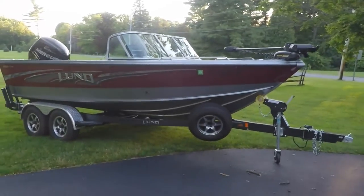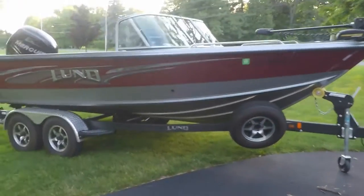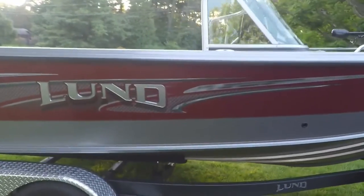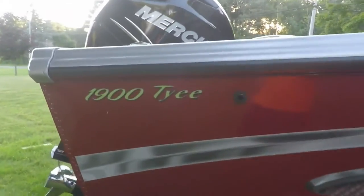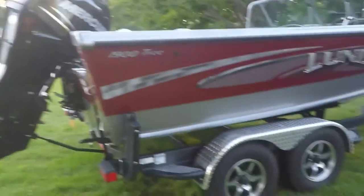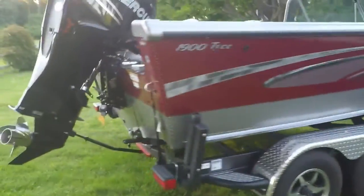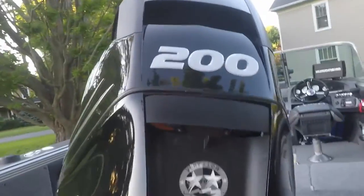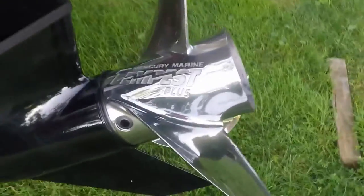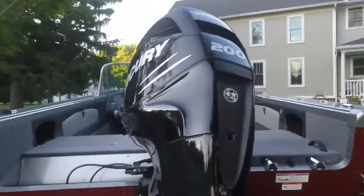What's up guys? Lubbers Outdoor Adventures here. Got an episode for you today. Going to be taking you through the Lund 1900 TIE. This is the 2016 model and I'm going to be showing you what we got on it here. Bought it from Wakanda Boats in Republican City, Nebraska. Got the Tempest Plus started in the back with the 200 horse Mercury Verado.